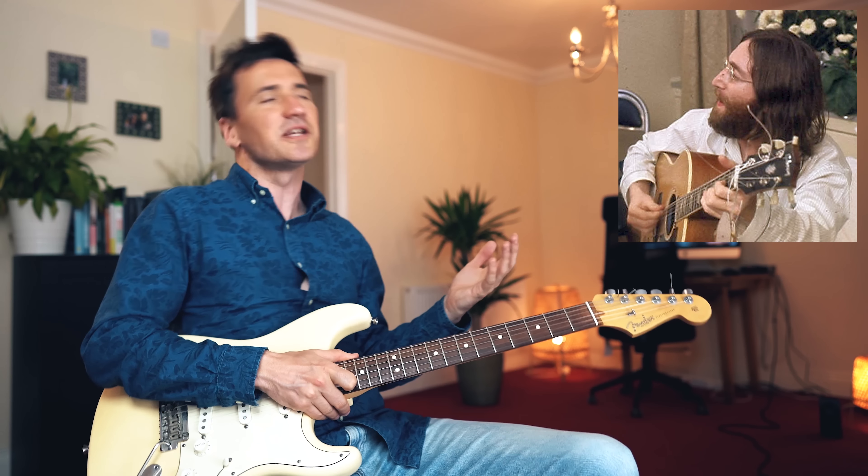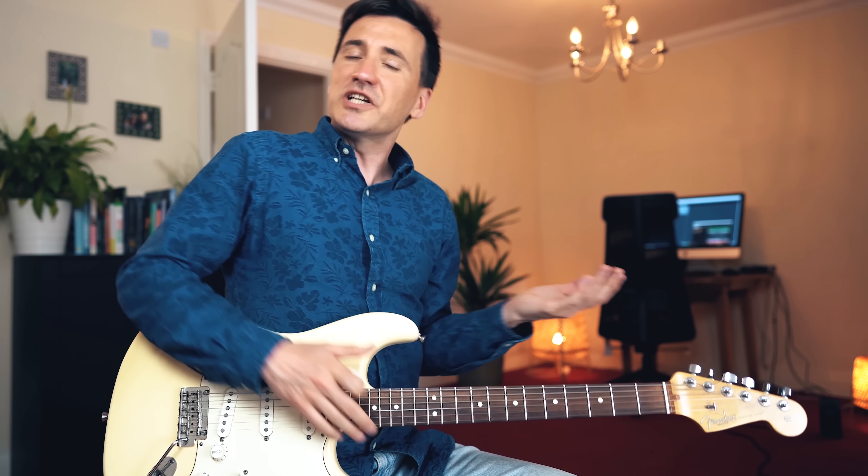Hey guys, Guitar Pilgrim here and today we're gonna take a closer look at the guitar work of John Lennon. As a guitarist, we know he was pretty good at finger picking — for example, a song like Dear Prudence, such a beautiful song.